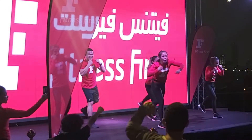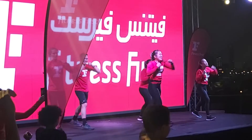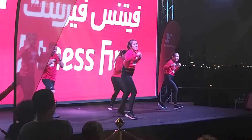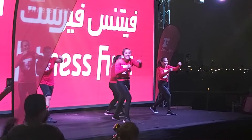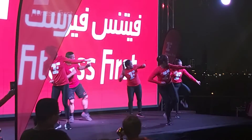Cut. Boom. Four more. Boom. Kick and watch. Start kick. Extend.